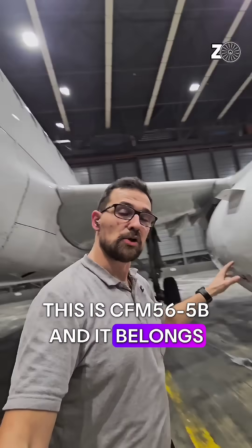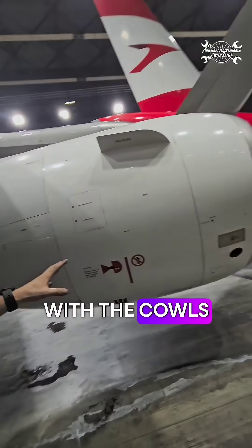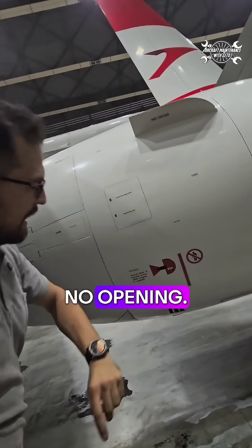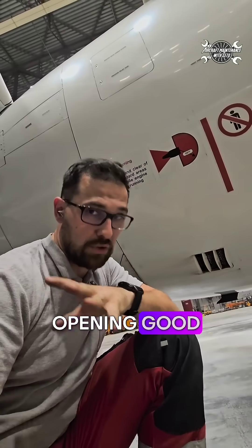This is the CFM56-5B, which belongs to the A320. When you look at the engine where the cowl is closed, there is almost no opening except this little hole down here with the mesh. What is this opening good for?